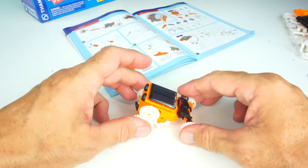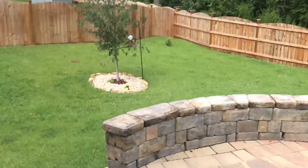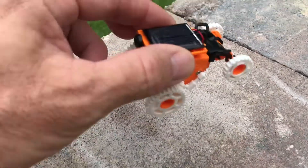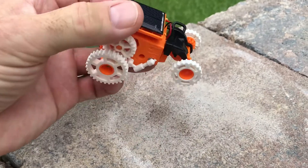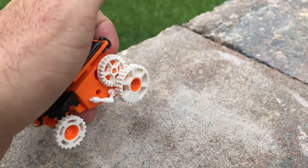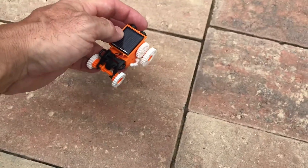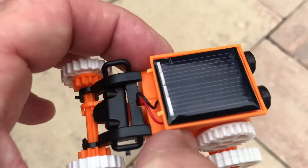We're going to take Zoomer outside — it's not quite a sunny day but it's a little overcast, so maybe it'll work. Let's put it here and see if we can get the wheels to turn. Oh, there we go — it's working now! If I cover the top it stops, and when I open it up it goes. So cool, and that's completely solar powered right here by the panel.